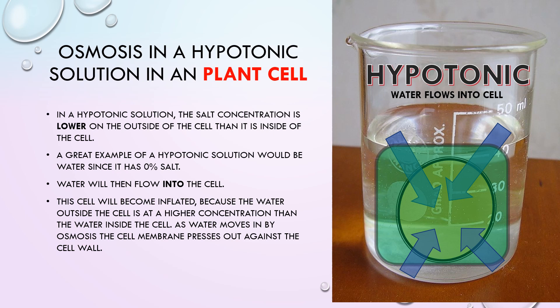Let's now look at a plant cell in a hypotonic solution. In a hypotonic solution, the salt concentration would be lower on the outside of the cell than inside the cell. A great example of a hypotonic solution would be water, since it is 0% salt. Water will then flow into the cell. The cell can become inflated because the water outside the cell is at a higher concentration than water inside the cell. As water moves in by osmosis, the cell membrane presses outwardly against the cell wall.